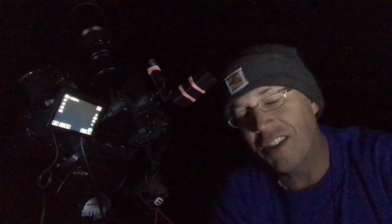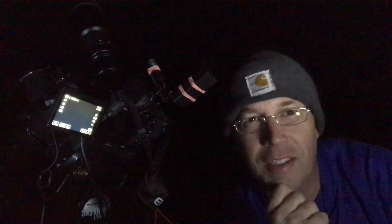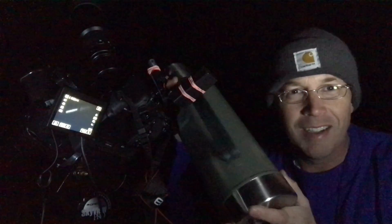Before I go any further, I really need to share a secret with you. Probably my favorite tool in my astrophotography handbag is not the mount — as great as it actually is — it's not even the camera. It's a good cup of coffee. It's not given enough credit in astrophotography circles, but when you're up late and it can get really cold out here, having a good cup of coffee makes all the difference. Did I say cup? I mean thermos.